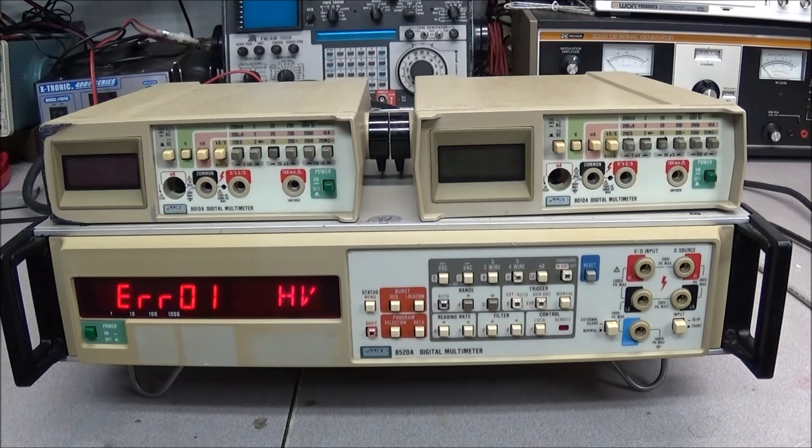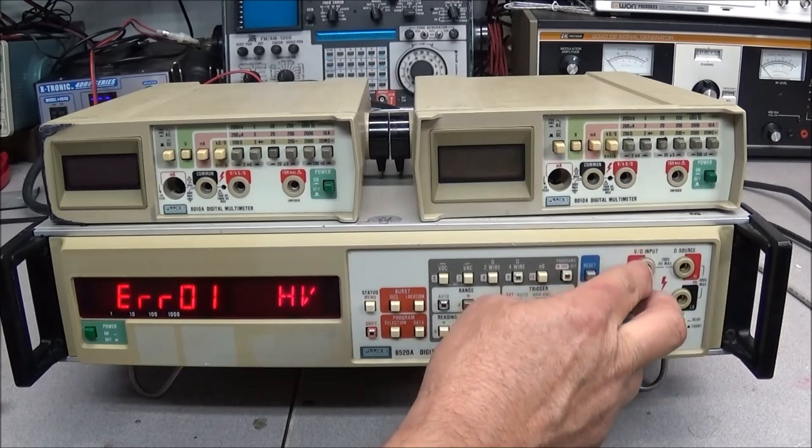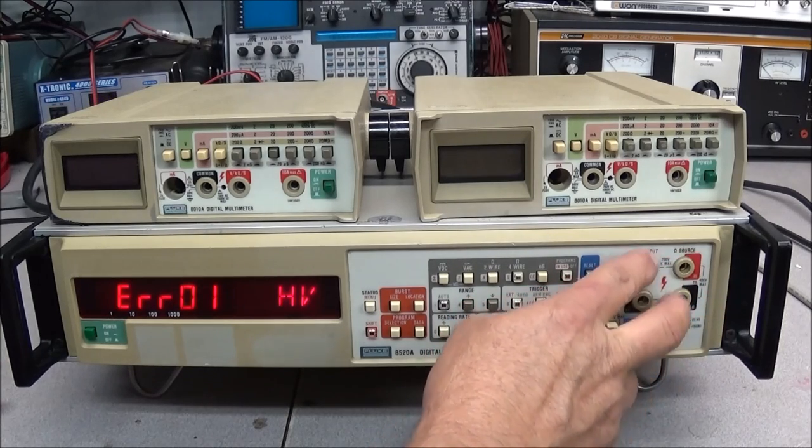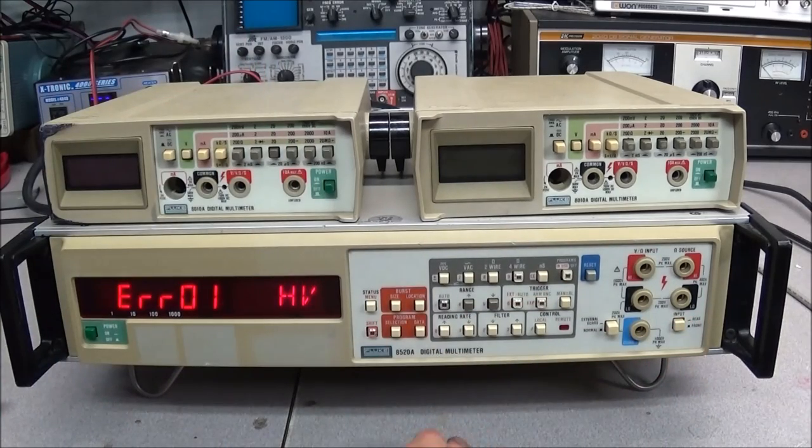But when you go to two-wire or four-wire, you get Error 01. Per the manual, Error 01 says high voltage on the inputs. On this meter you've got your inputs on the front and two inputs on the back. So that is a problem — high voltage on the inputs.